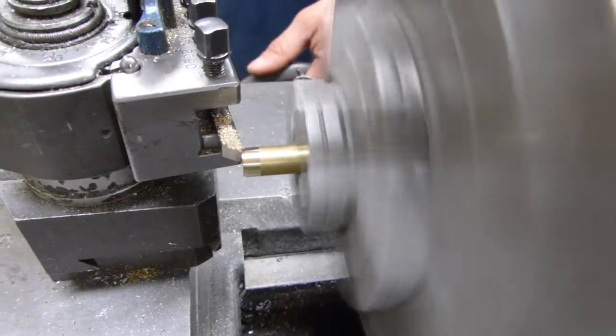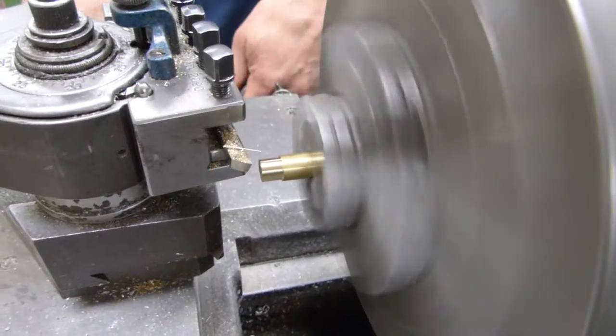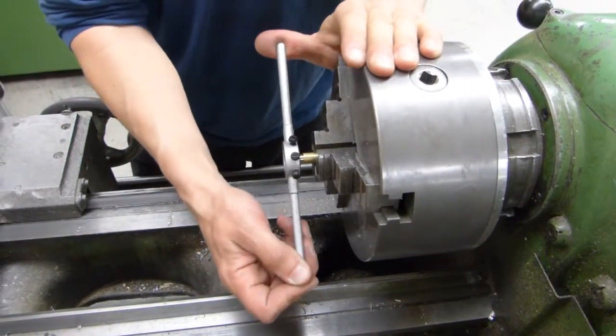Then you will turn one end down to a smaller diameter, and you will use the tailstock and carriage to perfectly align the die and cut threads on this end of your part.